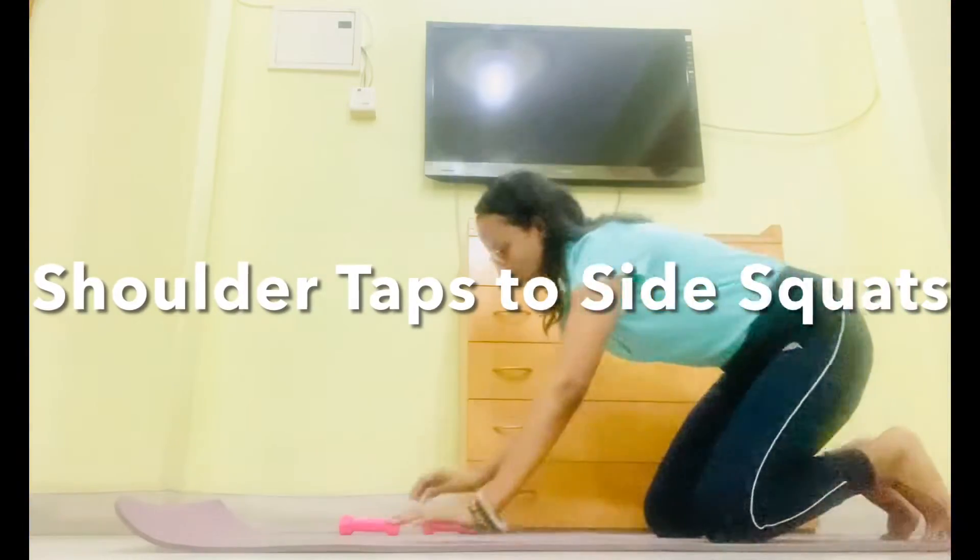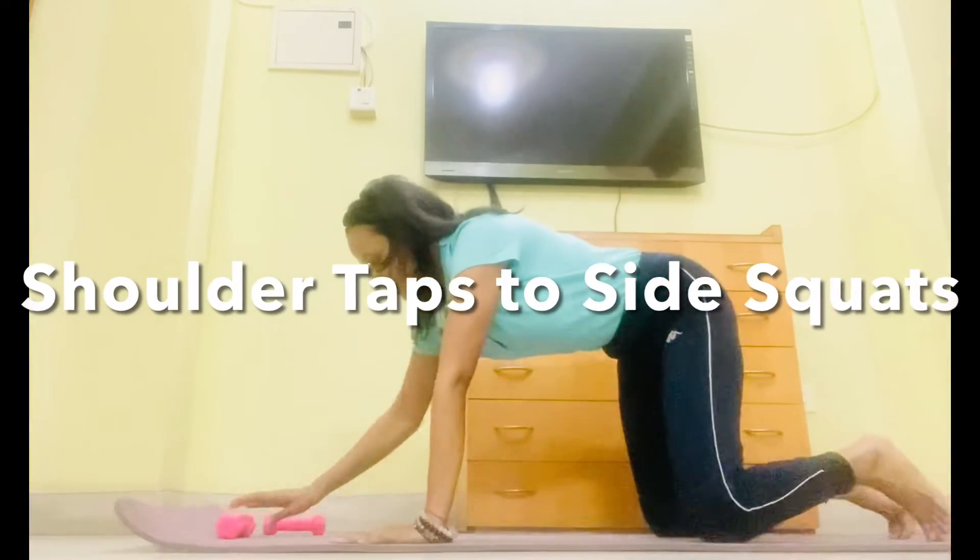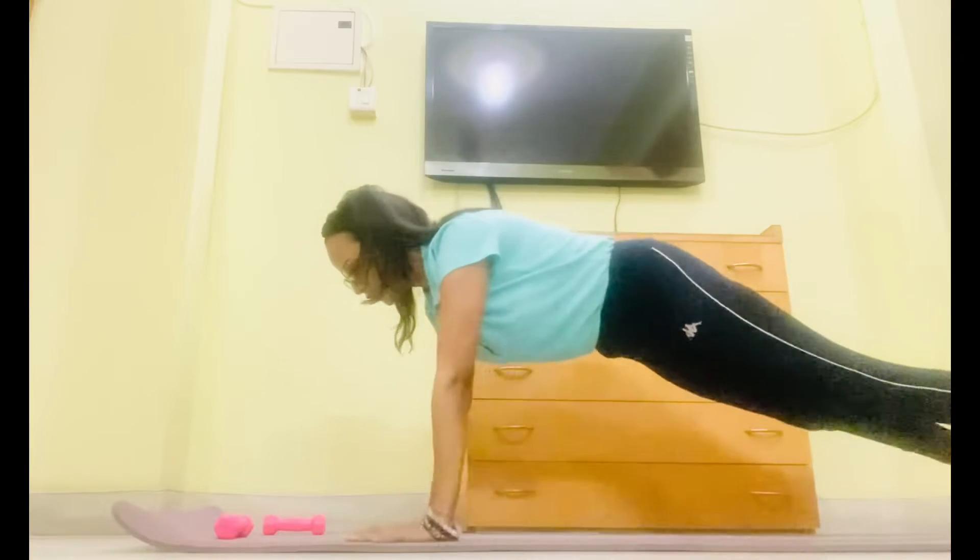Let's start the workout. Come in slow for the shoulder taps. Let's start. 1. Do not move your hip.